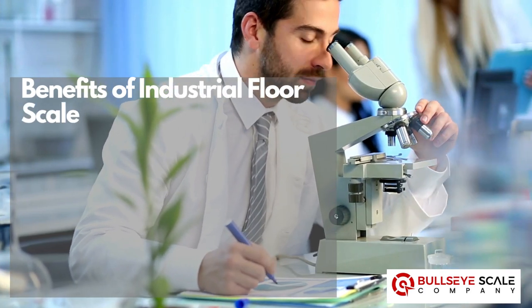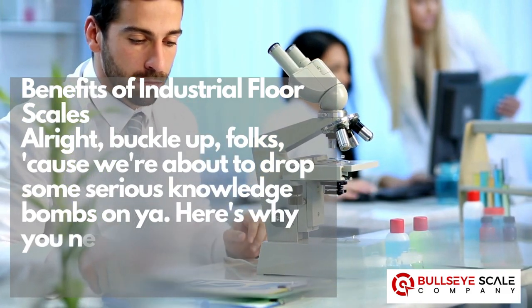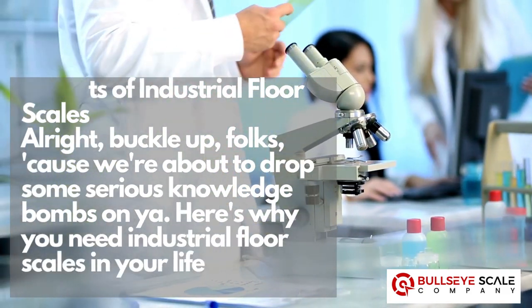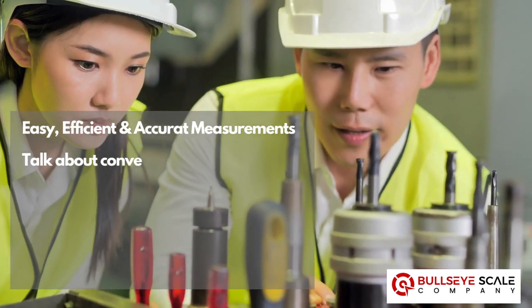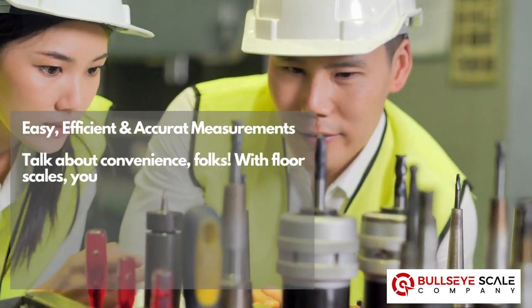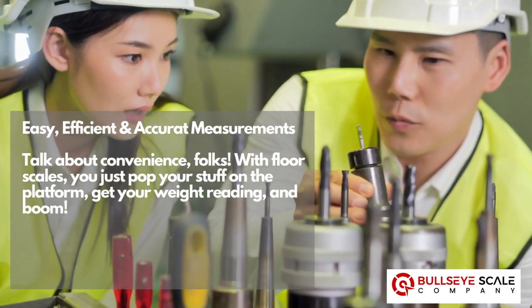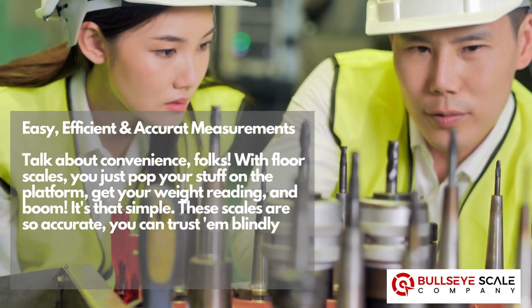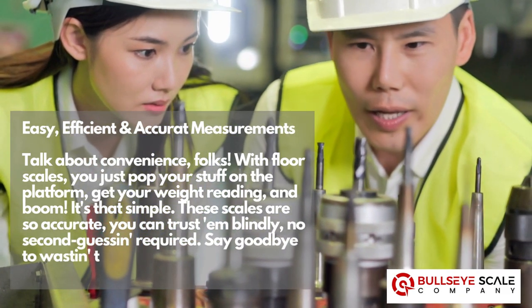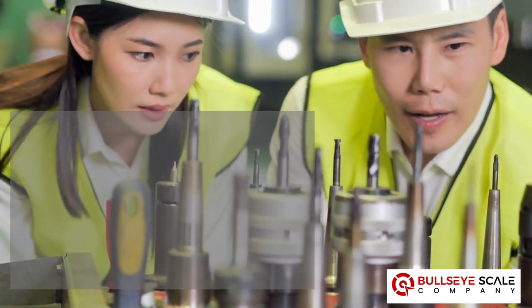Benefits of industrial floor scales. Alright, buckle up folks, because we're about to drop some serious knowledge bombs on you. Here's why you need industrial floor scales in your life. Easy, efficient, and accurate measurements — talk about convenience. With floor scales, you just pop your stuff on the platform, get your weight reading, and boom. These scales are so accurate, you can trust them blindly. No second guessing required. Say goodbye to wasting time reweighing the same loads.